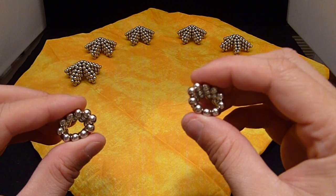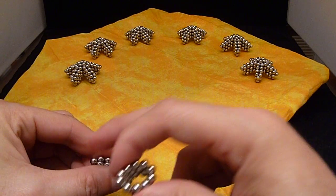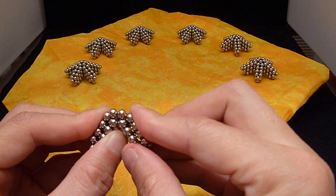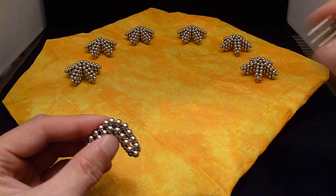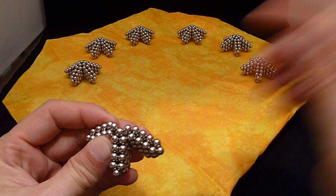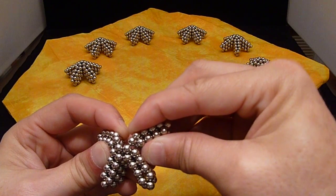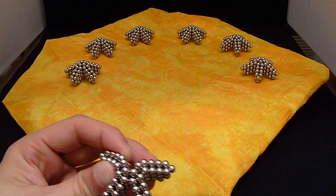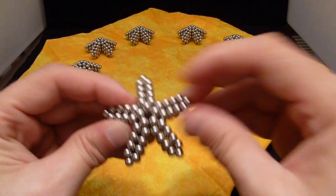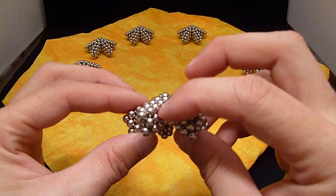What I do then is I take and pinch these — you're going to have a ball sticking out each end — and then you put them together. I've already made some others here, so I'm going to pinch again. There we go — number 4, and finally number 5. And we get this nice star shape, 3 high.